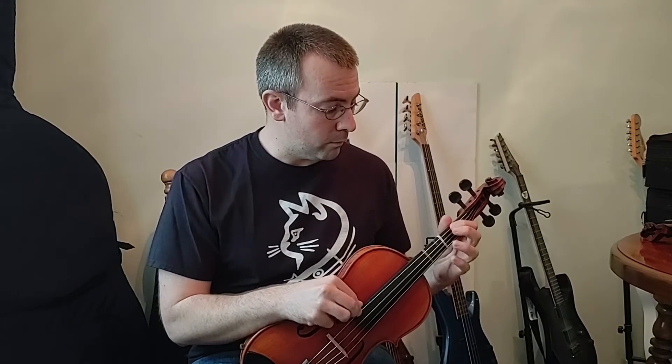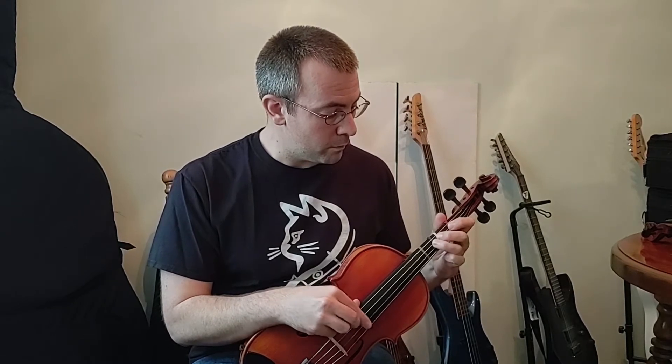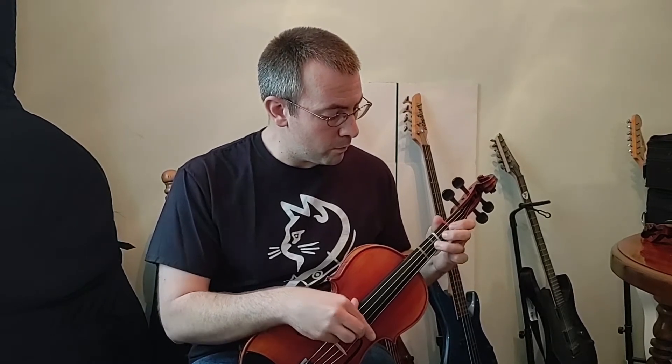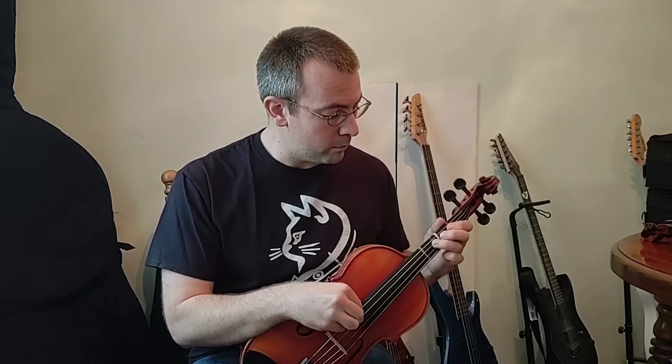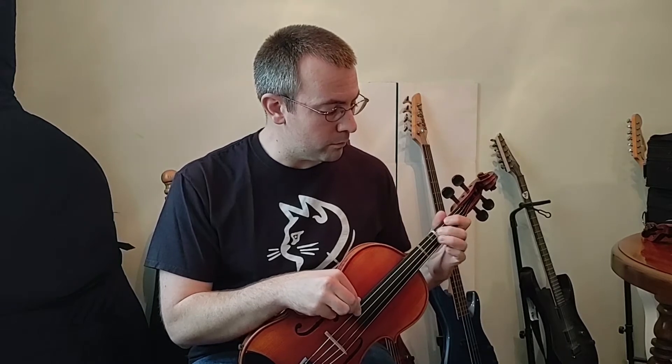For a two-octave scale we're just going to take those two scales and put them together. I'm going to go through this one note at a time, playing it as normal quarter notes. You can find your C major scales on page six of your Essential Elements book. Also on page 44 is a list of a whole bunch of scales including your C major.